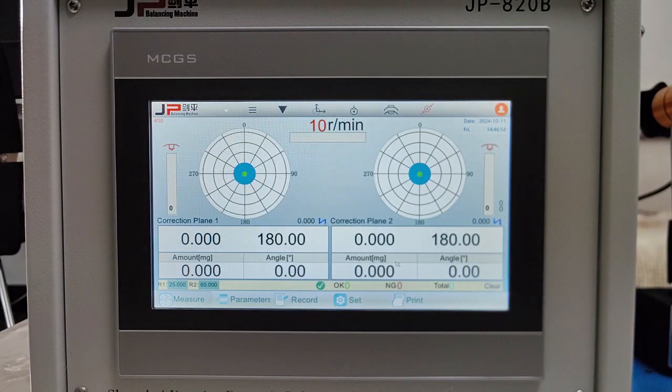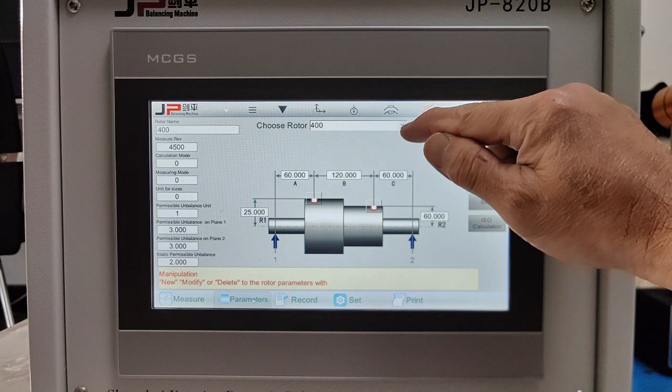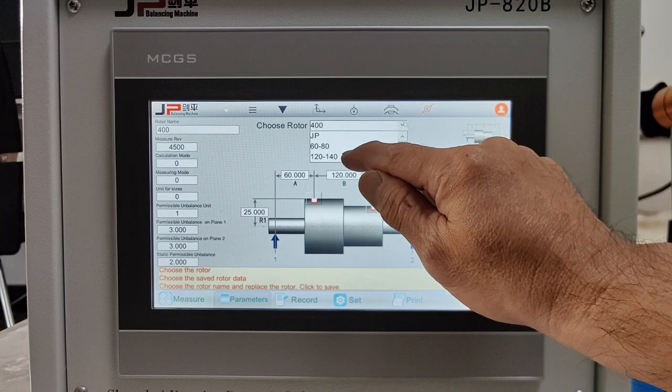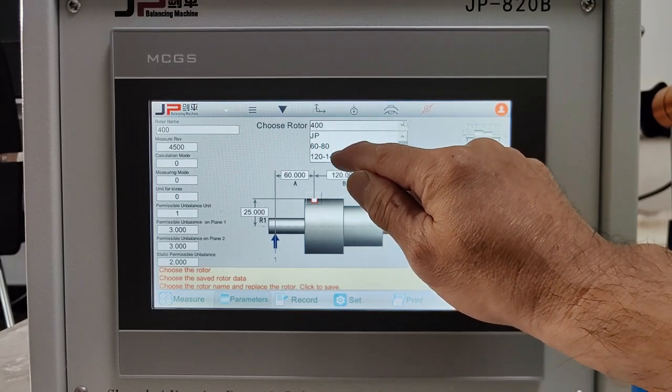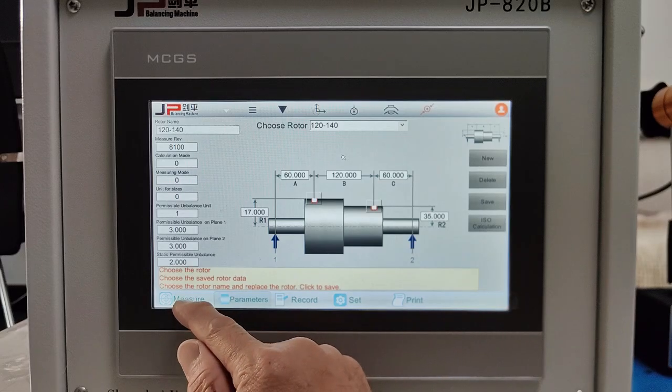Now we are already logged in. The next step, we need to choose the model. We press parameters and choose the model name. For example, we will measure balancing the 120 to 140 turbine. And press measure.